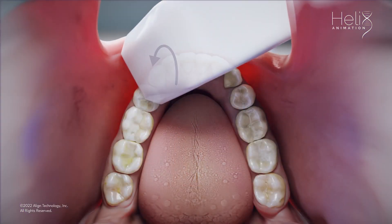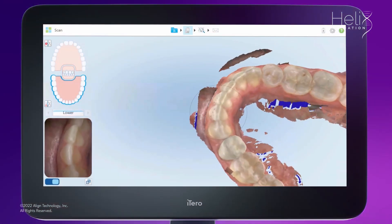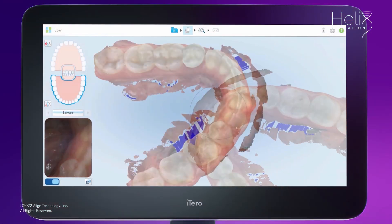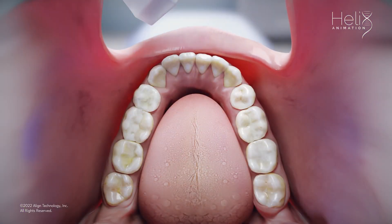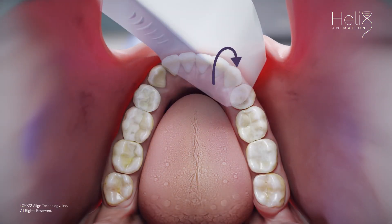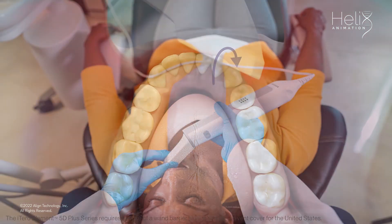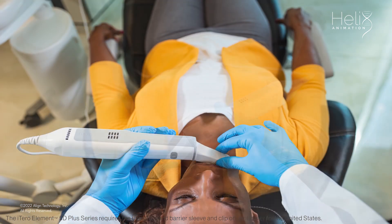Next, capture solid anterior incisal anatomy by placing the wand so that the cuspid and the lateral are centered in the viewfinder, and then roll from the lingual surface over the incisal edge to the facial. Repeat this step on the contralateral side. These images show how to position the sleeve on the incisal edge to roll and capture the anatomy. Retract the lip to leave room for the sleeve to move.